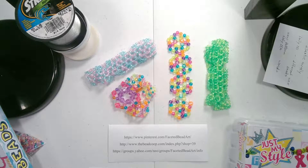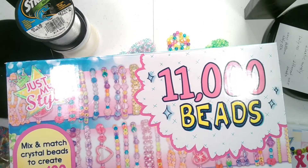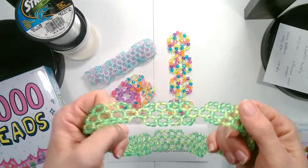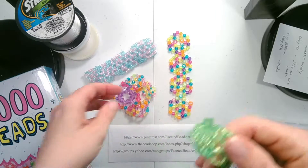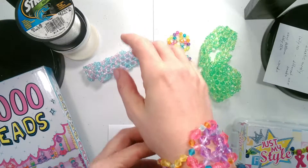First, I went to Walmart and bought some beading supplies for kids, because when I did the headbands for my daughter I thought that the elastic idea would be great for bracelets for kids to just slip on their hands and not have to worry about clasps.